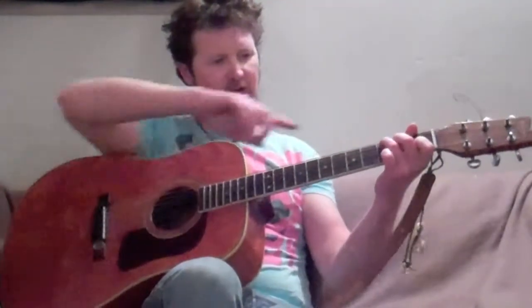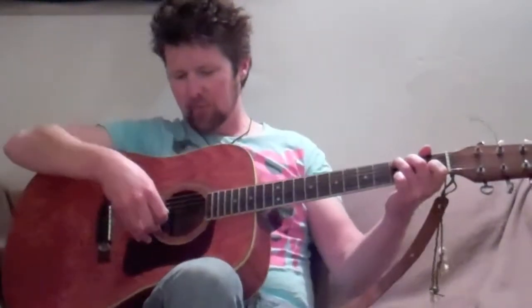The first part of this is very simple. It's just a simplified C chord. Because we're only playing the bottom three strings — E, B, and G — we don't really need the other fingers. So I'm just going to use my index finger there. Part one is simply E, B, G, holding your index finger on the first fret on the B string.